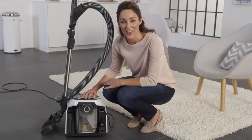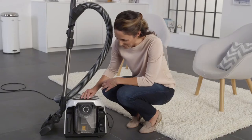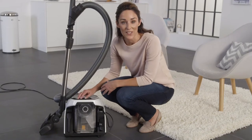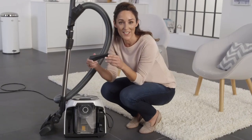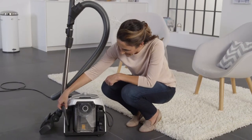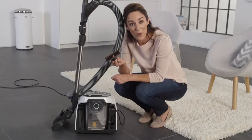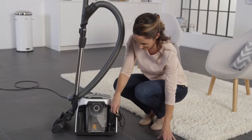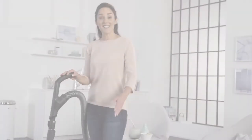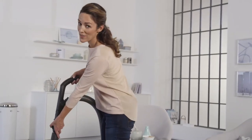By the way, here in the transparent container, you can see everything that the vacuum cleaner has sucked up. There are two accessories integrated here next to the dust container. The crevice nozzle is good for getting into very narrow gaps. With the upholstery brush, you can easily remove lint and hair from furniture. The accessories can be secured either to the suction tube or to the top of the handle.